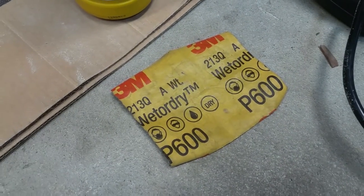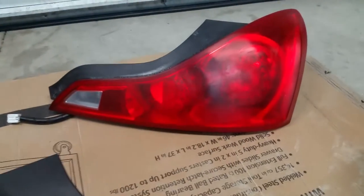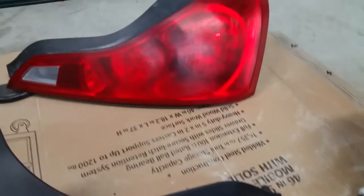Use 600 grit sandpaper to wet sand it. After you sand it, it's going to look foggy and scratched like this. Then, once you're done wet sanding, clean it off.